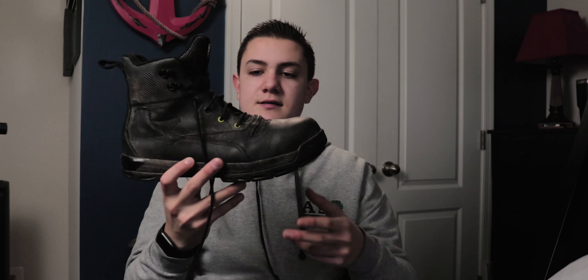Today we're going to be talking about the Kujo Yard Shoe and the Kujo X1 Landscape Boot. I bought these shoes — this is not a sponsored review. They did help me out with a coupon, but I still went ahead and bought these shoes. This is the X1 Landscape Boot — clearly a boot — and this here is the Yard Shoe, which looks much more like a shoe.